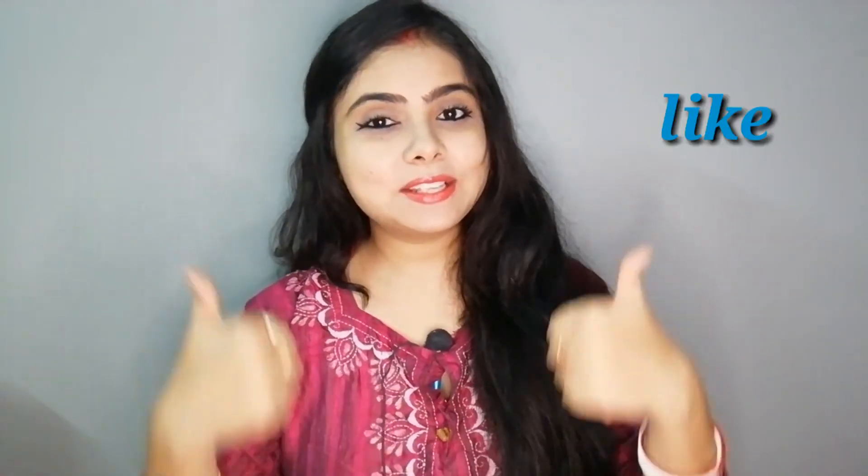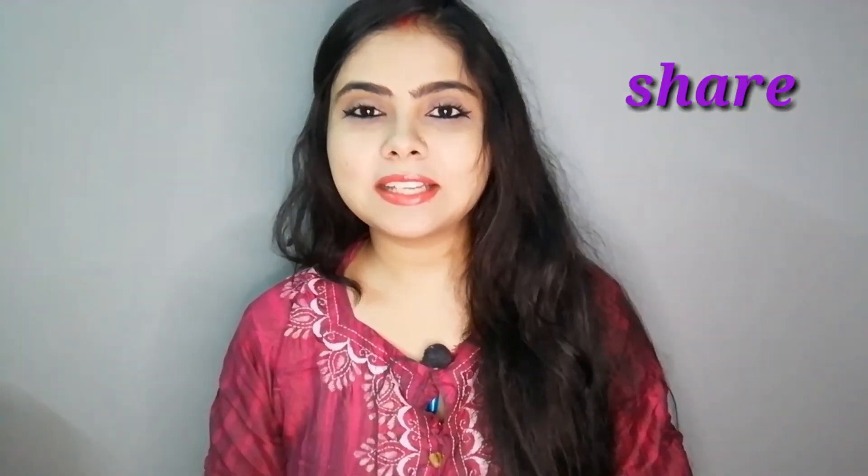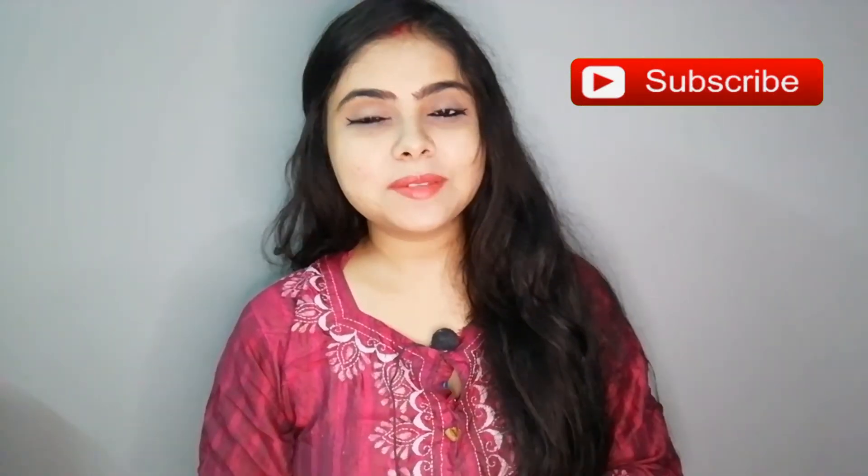If you liked this video, please give it a like and tell me in the comments how you liked it. Don't forget to share this video with friends and family, and don't forget to subscribe to my channel — the subscription is totally free. See you in the next video. Bye!